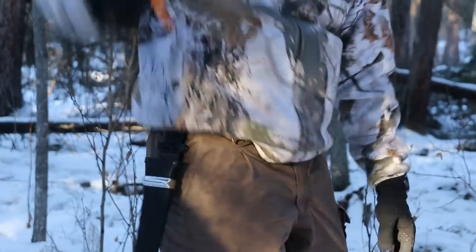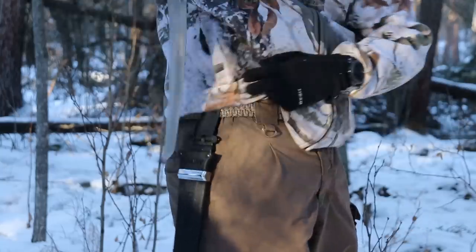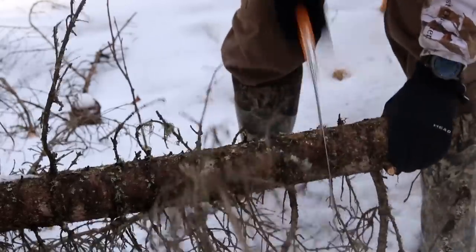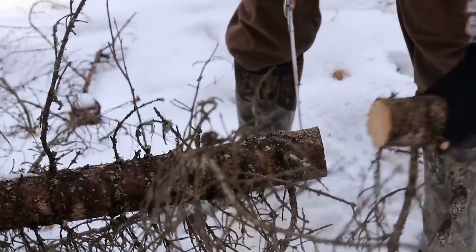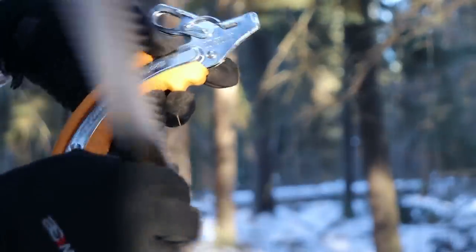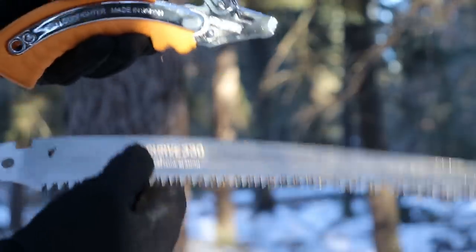Alright, so what you're seeing here is the Silky Gunman Saw. I meant to do a dedicated review of this saw, I just haven't had the time to do it. Basically it's a takedown fixed blade saw, so it's not going to be full tang like the Zubat, or the Sugoi, or the Sugawaza, or some of those other kick-ass fixed blade saws that I've reviewed on the channel.